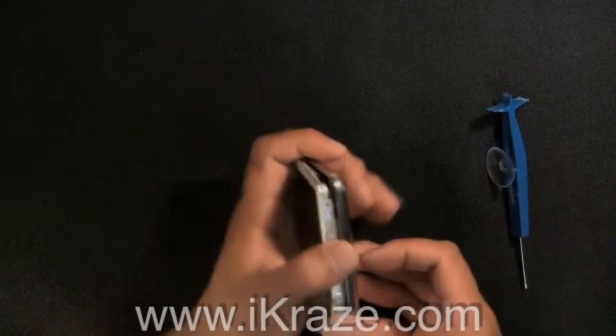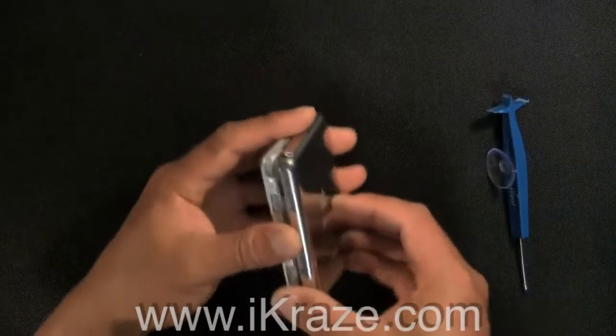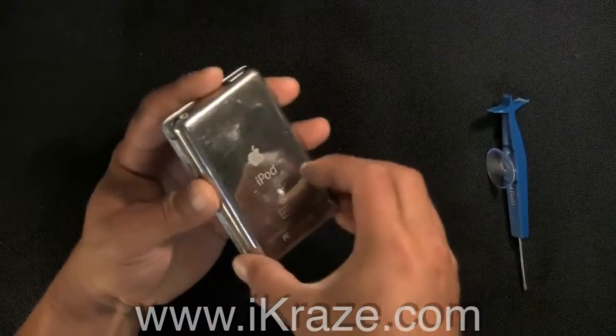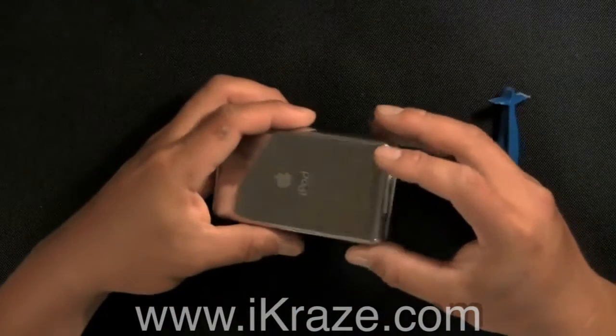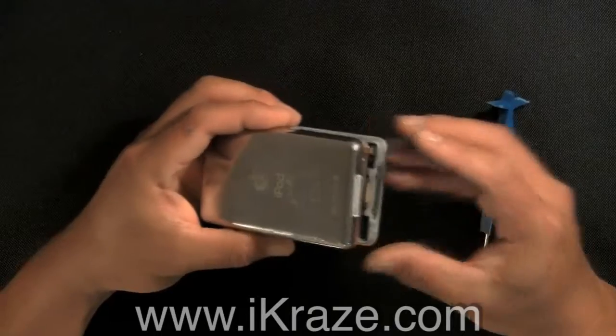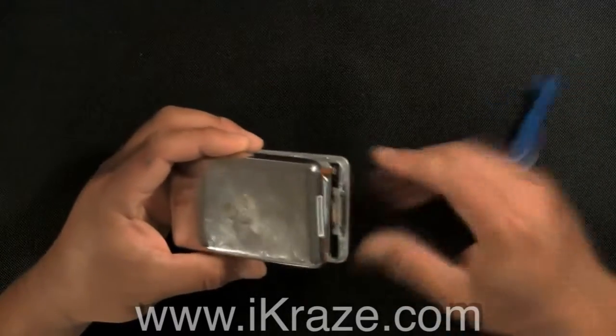Slowly open the back case, carefully separating the back cover slightly. Be careful — there is a connection at the bottom corner near the dock connector.